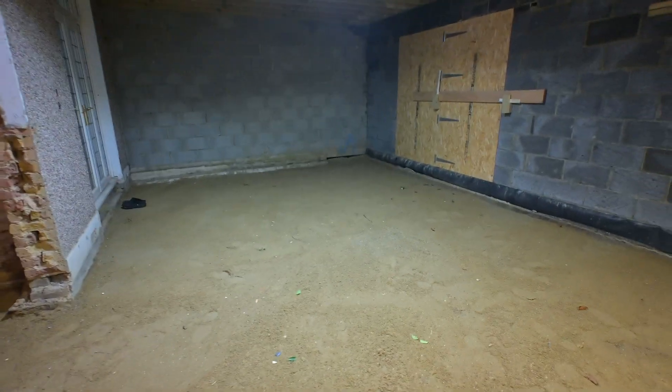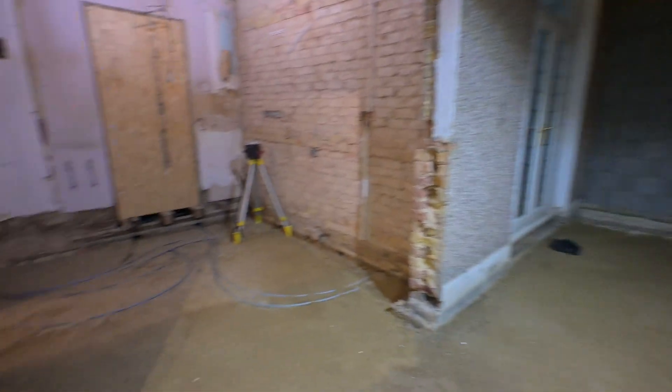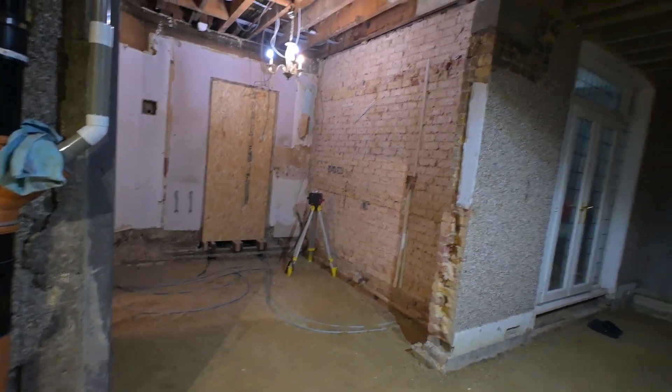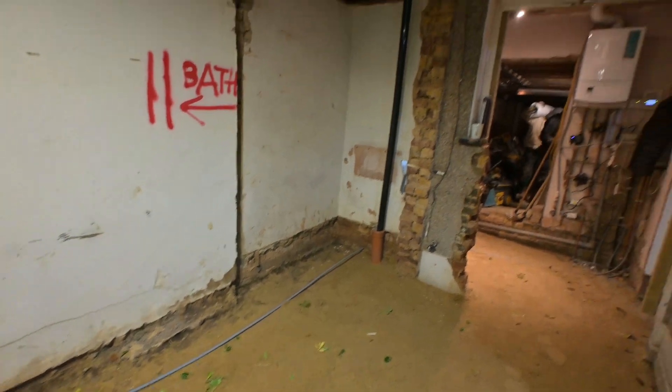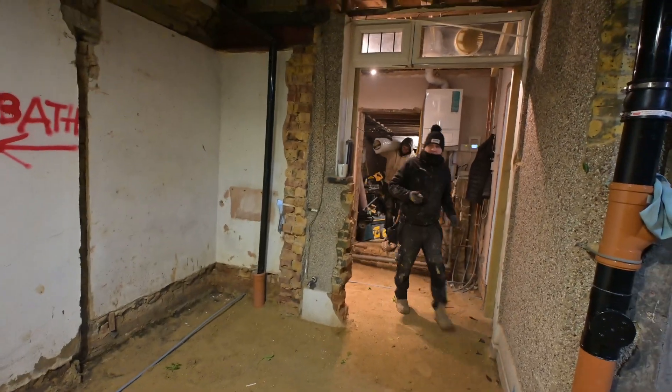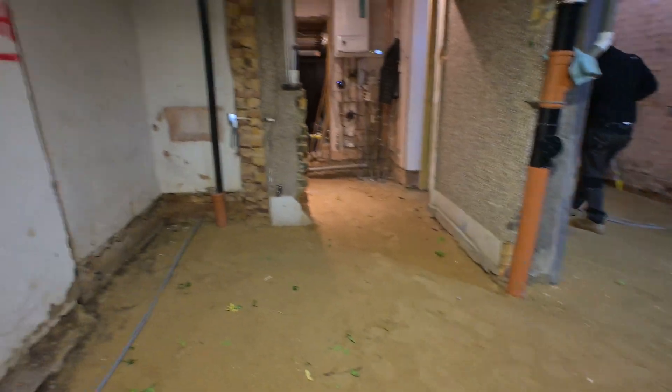The first two layers of the floor are complete: the MOT hardcore at about 250mm all over, and then about 40 to 50mm of sand. We are now getting the DPM on, overlapping the walls and overlapping joints by at least one meter. Anywhere we had to cut the DPM around corners, we add pieces on top with good overlap.